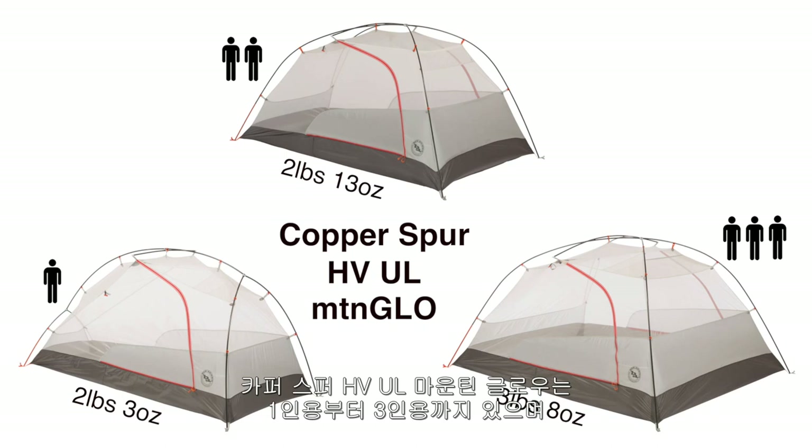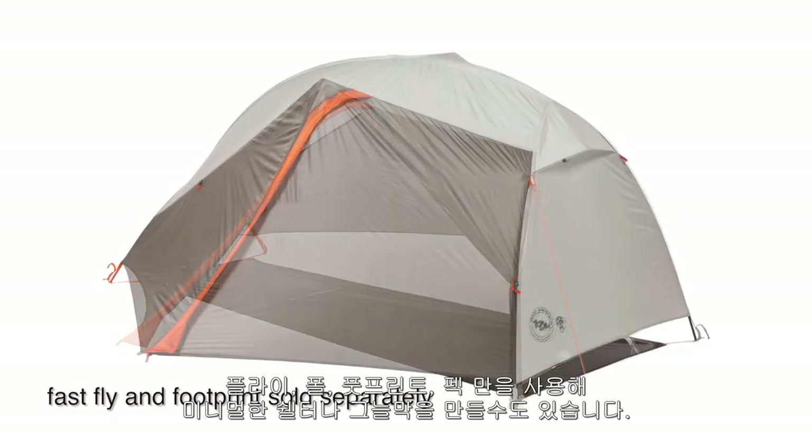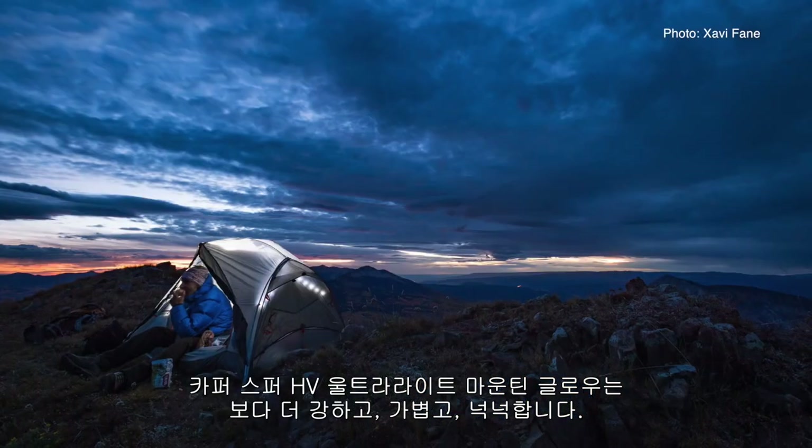The Copper Spur HV UL Mountain Glow is available in one-, two-, and three-person models, and these are FastFly compatible, meaning they can be set up with just the fly, poles, footprint, and stakes, and used as a very minimal shelter or shade.